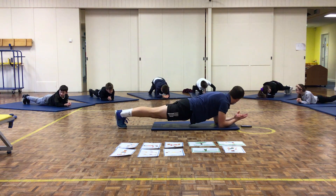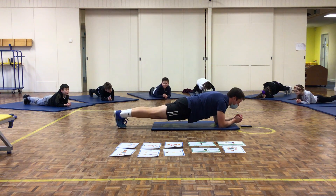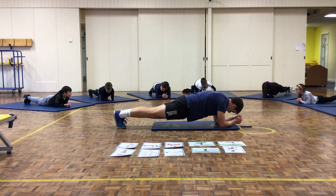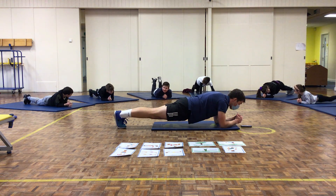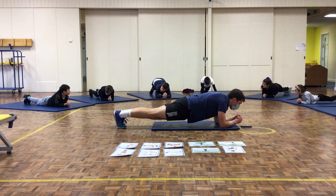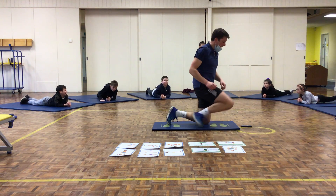Your hips shouldn't be stuck in the air — a nice straight line from your shoulders down to your feet. 15 seconds left. 10 seconds. Keep going. 3, 2, 1, relax. Well done.